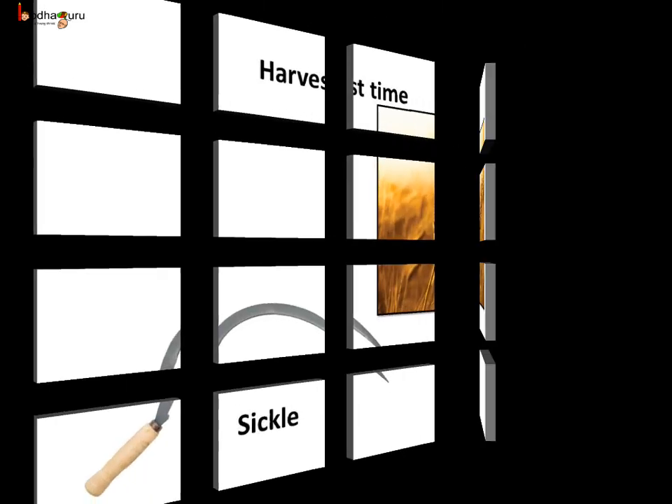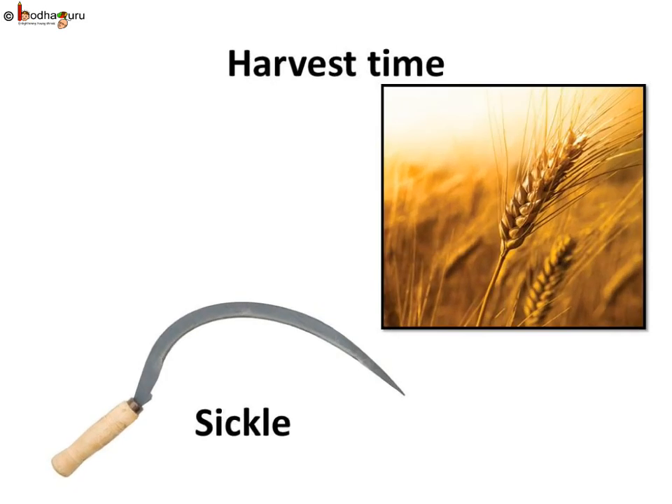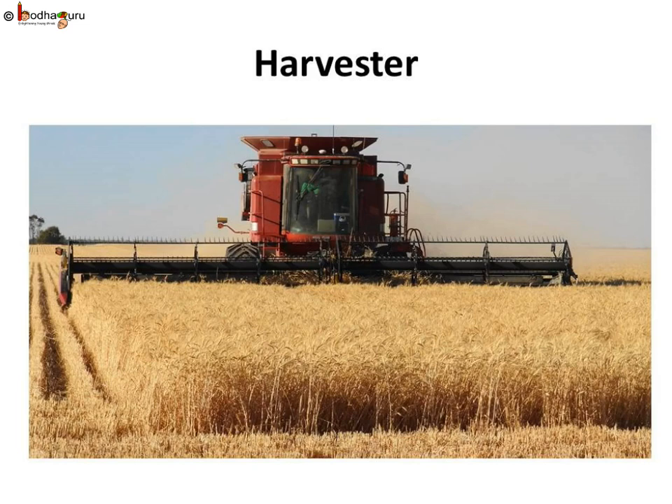Lastly, what are the tools used for harvesting? Many people use a simple tool called a sickle to harvest. Nowadays, harvester machines are used for harvesting crops. In the harvested crop, the grain seeds need to be separated from the chaff — this process is called threshing. This is carried out with the help of a machine called a combine, which is in fact a combined harvester and thrasher.